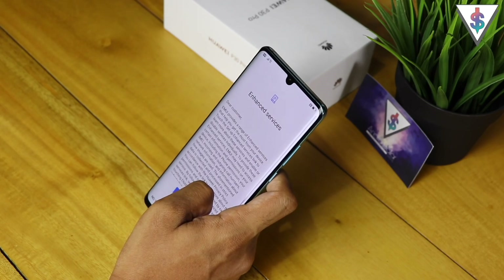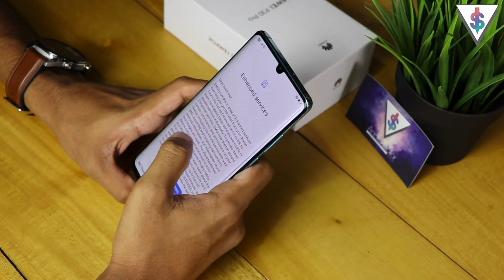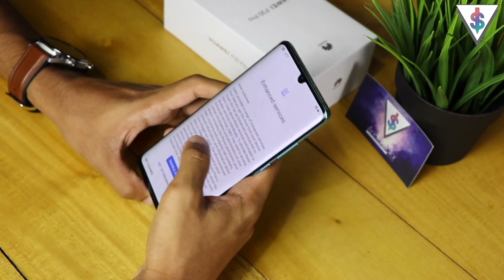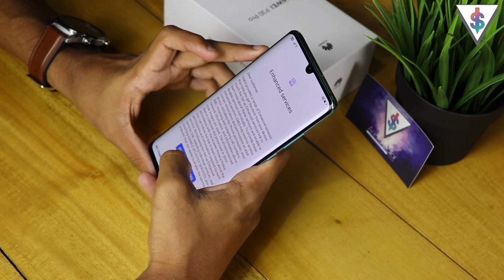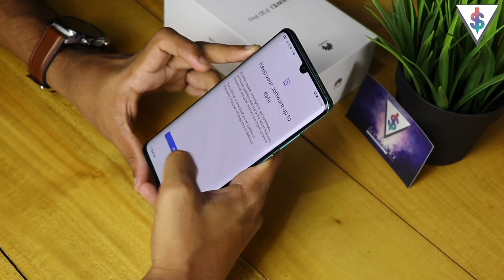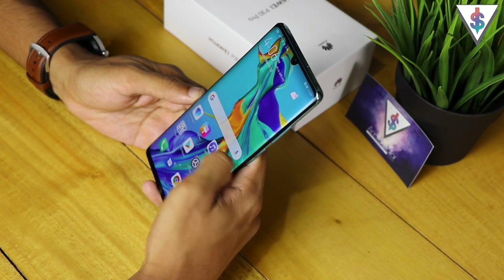Huawei has done this so they can reduce the size of the notch up top. Not only that, they've also removed the earpiece — I'll talk more about that in one of my upcoming videos. Next up we have to enable all the services and the software updates, and with that we are done with the setup process of the Huawei P30 Pro.